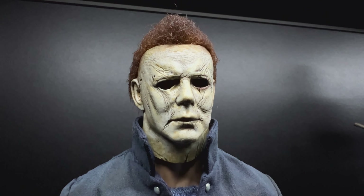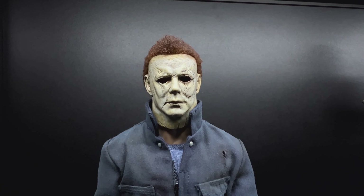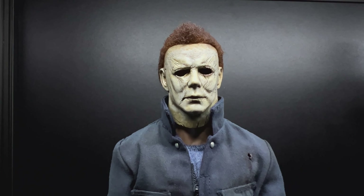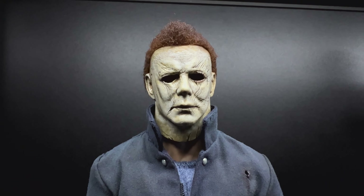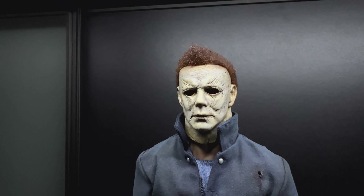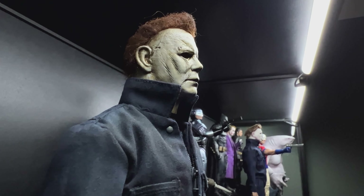If you look at my channel, I've actually got a rehauled Trick or Treat Studios proper wearable mask that's been rehauled by Seven Sin Studios. Look at my channel for that one — I've had loads of inquiries about it because that mask is unreal.